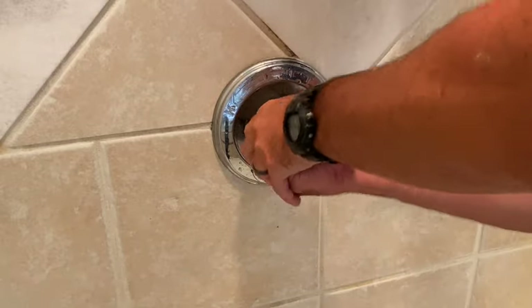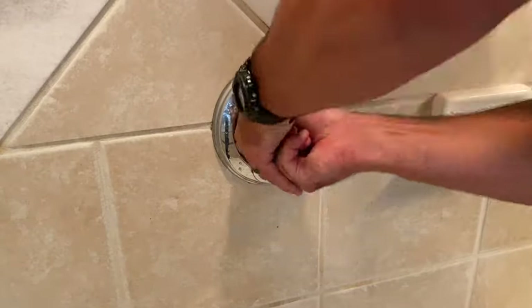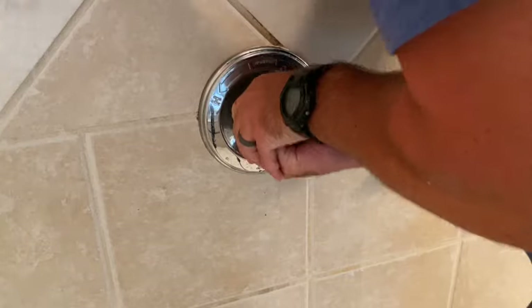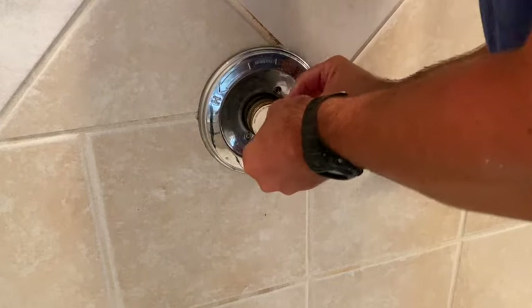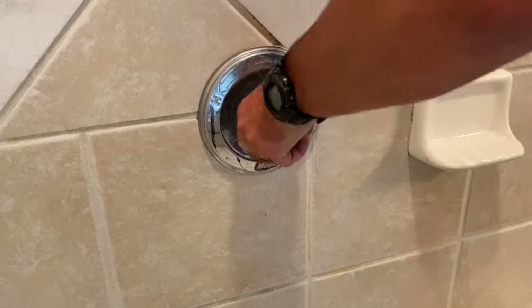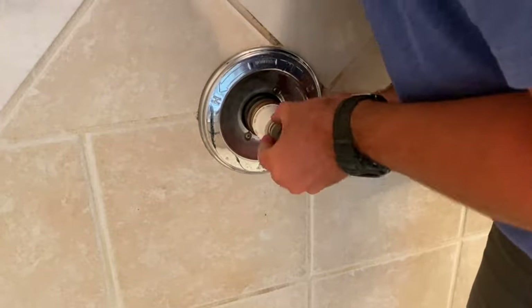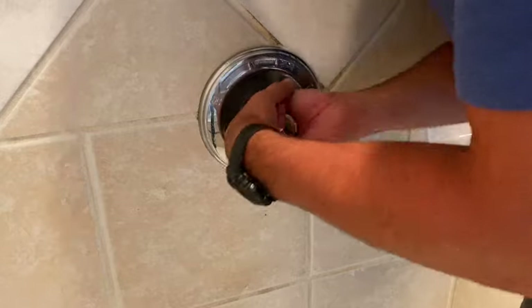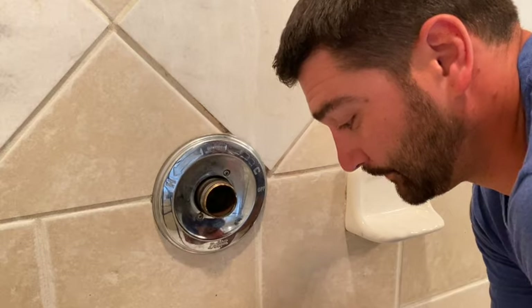Now we've exposed the cartridge, and here's where I had some issues. I think it might have been because I accidentally unscrewed it and exposed the other portion of the valve, which threw things off balance and gave me a heck of a time trying to get it out. I just had to slowly work it back and forth — I wanted to be delicate so I didn't crack any of the plastic. It did eventually come out, but unfortunately I didn't get that on camera because I knocked over the camera twice doing it. That was not fun, but it's out.